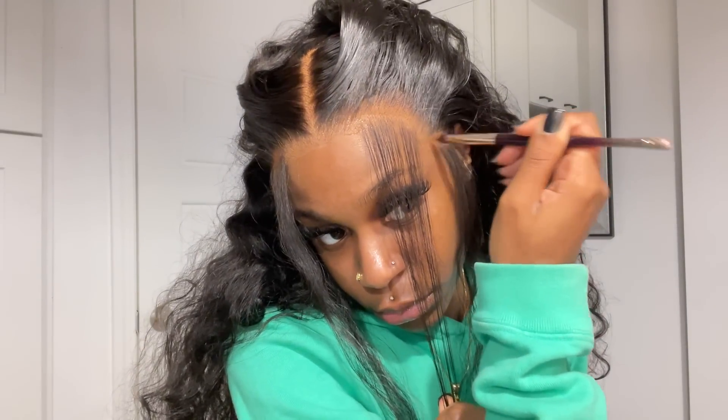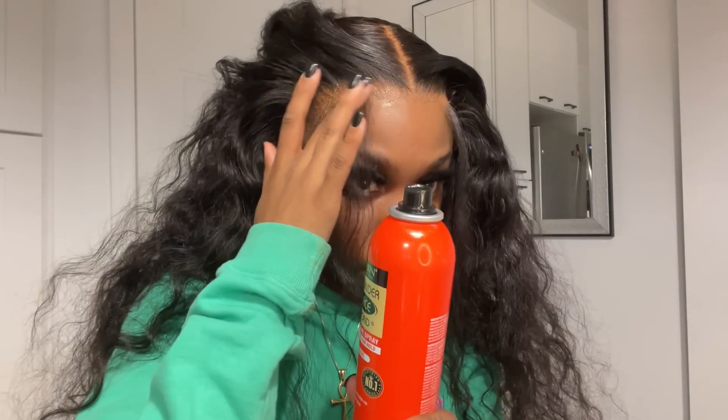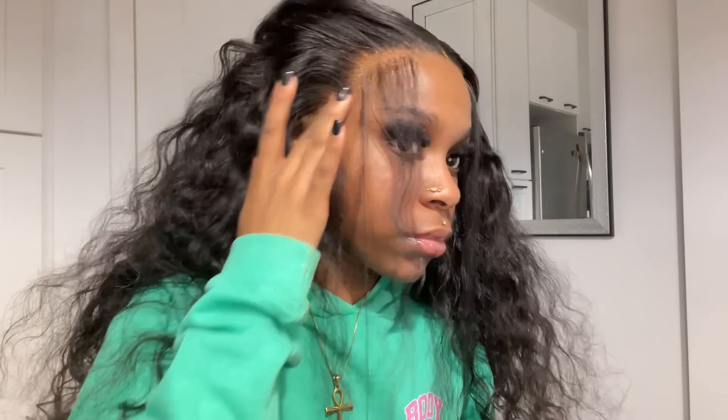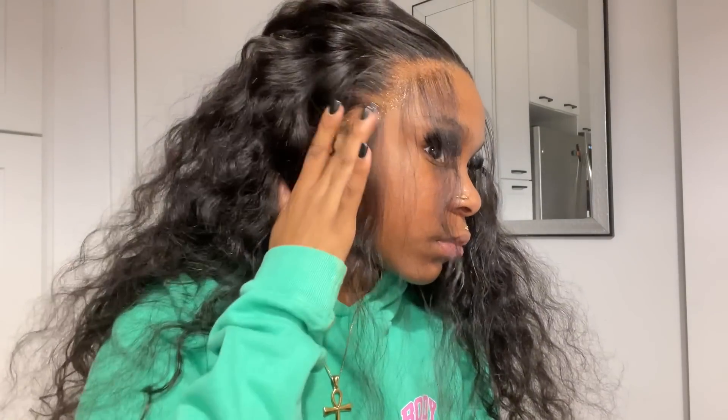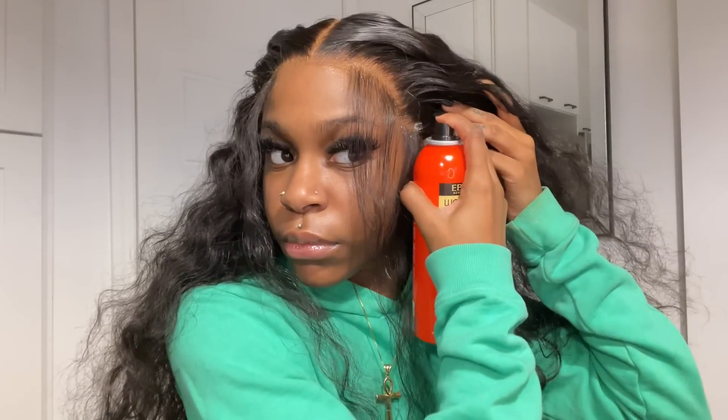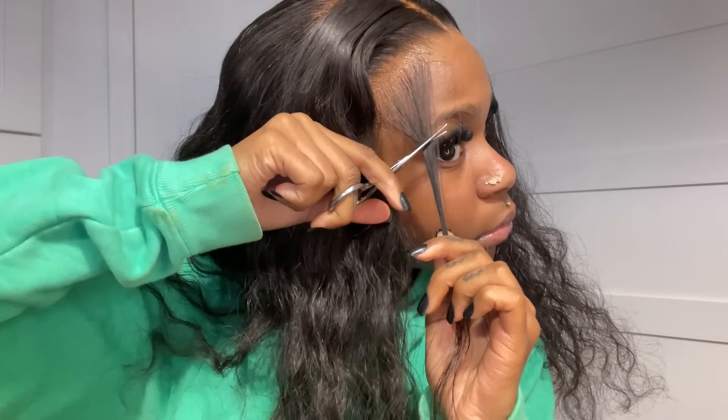I'm taking this small makeup brush with my RD15 foundation and putting a really small amount on the hairline and on the lace. Then I'm taking my Ebon Wonder lace spray — the red can — and spraying that around my hairline. Don't use a lot, just enough. I'm using my finger to dab it and spraying at the same time for a little more control. Then I tied that down for 10 minutes.